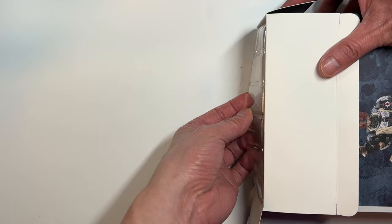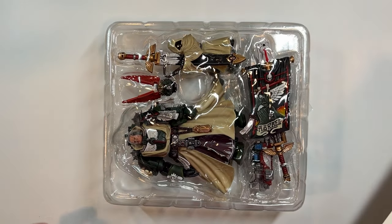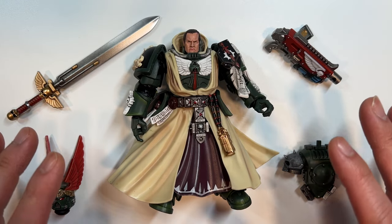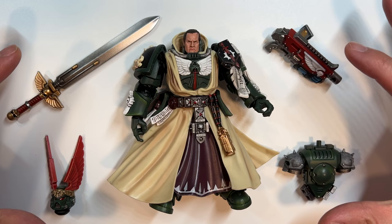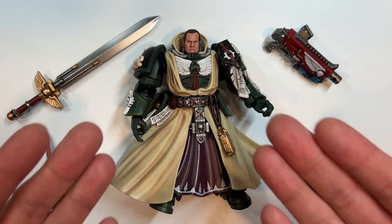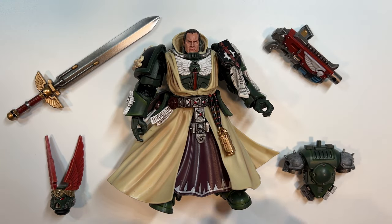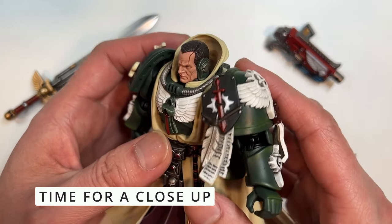All right, chapter master, show us what you got. And it appears you have a great many things. We have a lot to cover with Azrael. As you can see, there are a lot of accessories off to the side, and we don't even have his personal banner, as well as the Watcher in the Dark, which we will get to in a second. But let's take a look at the body of Azrael himself.